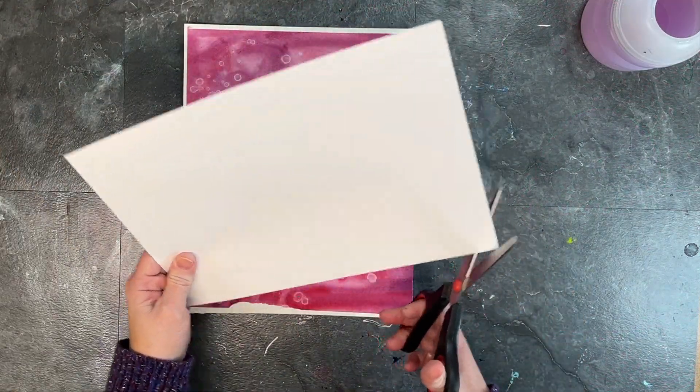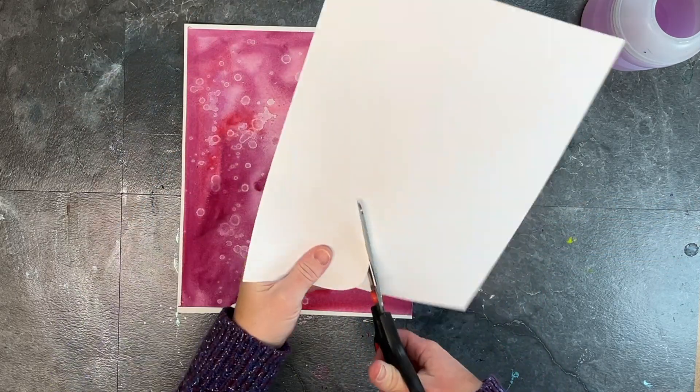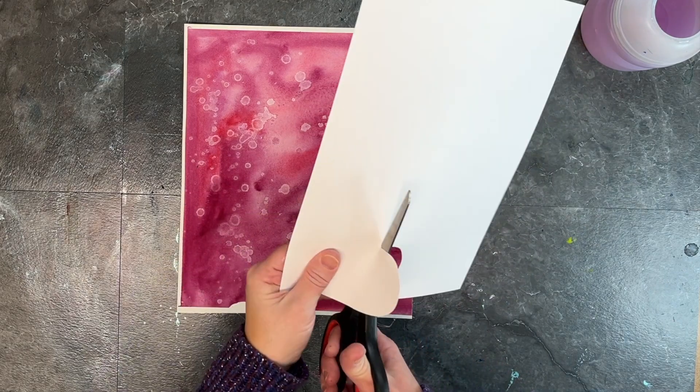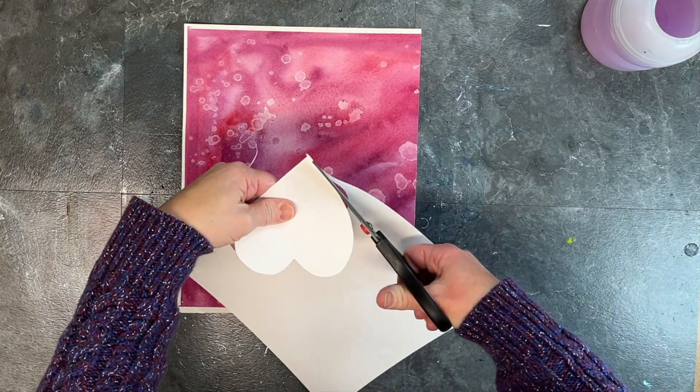For this one, I wanted to play with some masking and blocking out heart shapes so that I could preserve part of my textured watercolor paper while still adding a little something else on top of it.